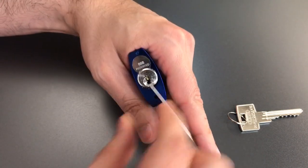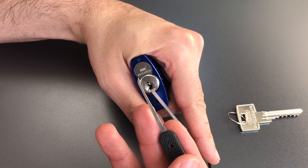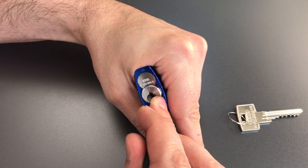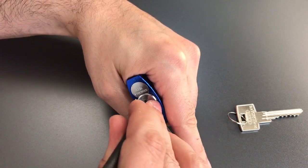I'm using bottom of the keyway tension with a Sparrows medium wiper insert and the standard hook in 25 thousandths. Got a click out of one. Another click and we dropped into a false set.